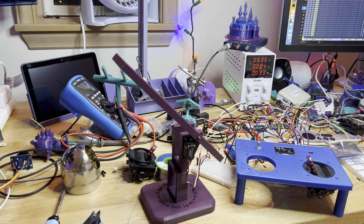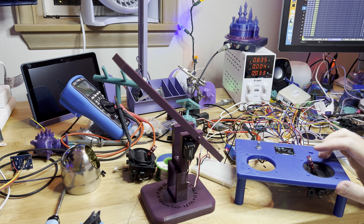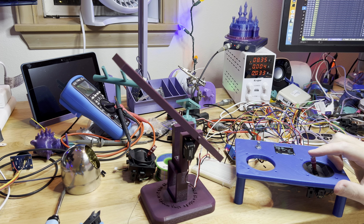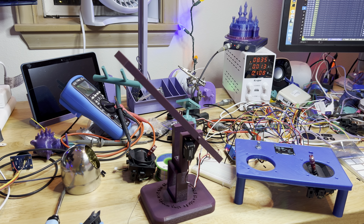Hello and welcome back to April's Creature Workshop. I just wanted to take a quick second to show off something that I finally got working. This is the first time I have a joystick that I built talking to my Linux machine down there